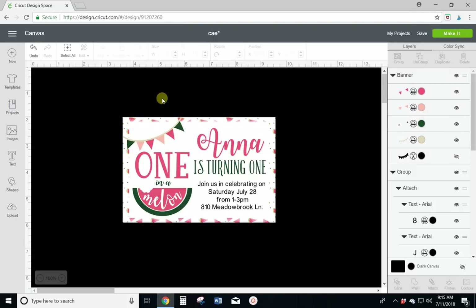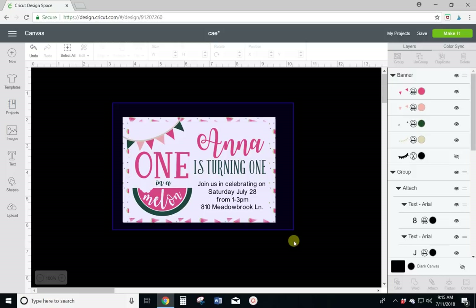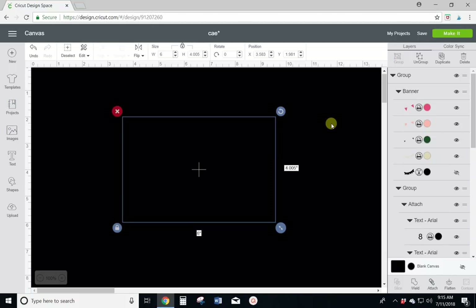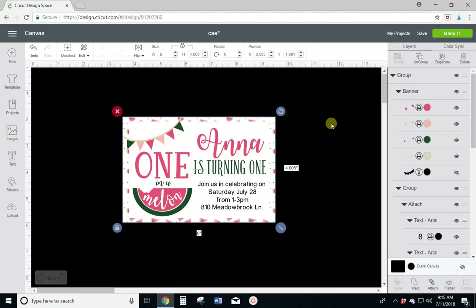So there is the invitation, the basics of it. I don't want anything to move on here, so I'm going to select everything and group it all together so that nothing moves like happened a second ago when I had to undo it.